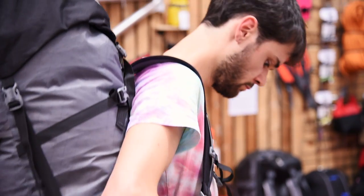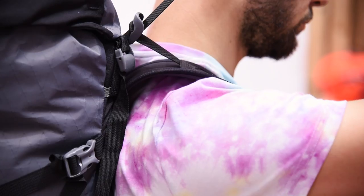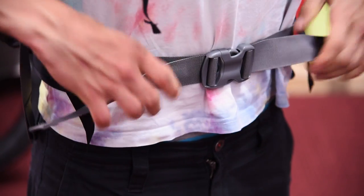Padded shoulder straps make even huge loads really comfortable to carry, and there's a stabilising strap so you can pull the top in if the bag's really full. The waist belt has got thermo foam padding and a nice big buckle that's easy to use even with gloves on. There's also an adjustable chest strap.